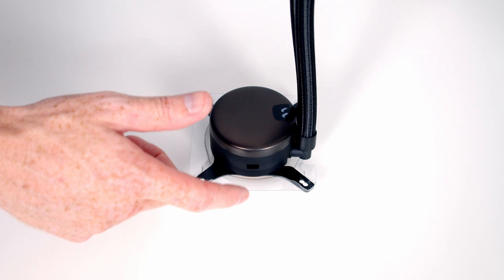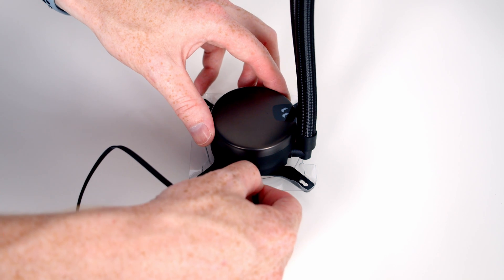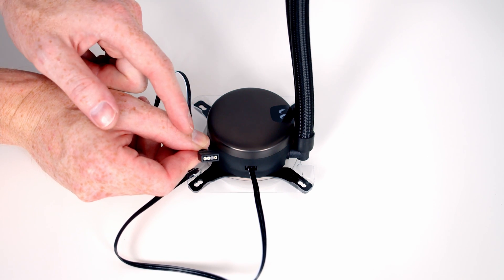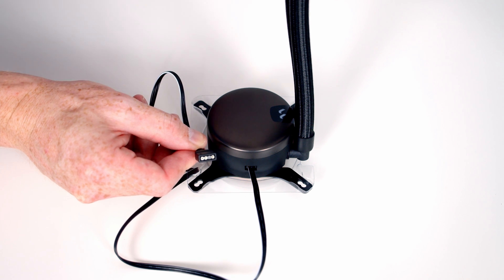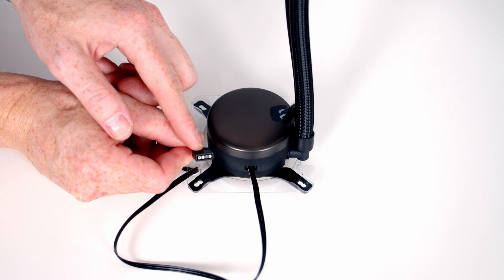The final connector to plug in goes down the bottom of our water block. On the other end of that cable we've got a three-pin 5-volt ARGB connector. We're going to plug the ARGB connectors from our fans into the motherboard, and we'll have one spare daisy-chainable connector so we're going to plug the water block cable into that.